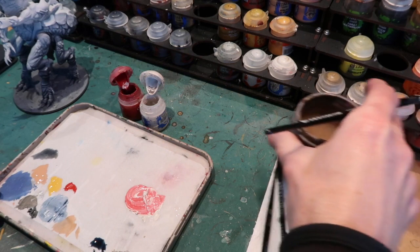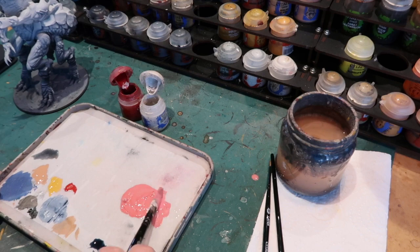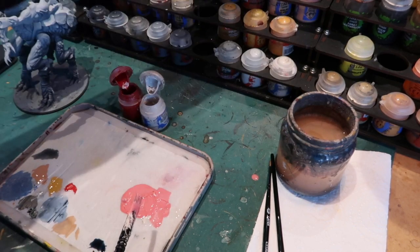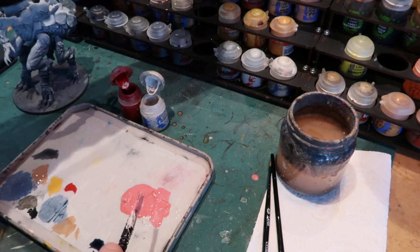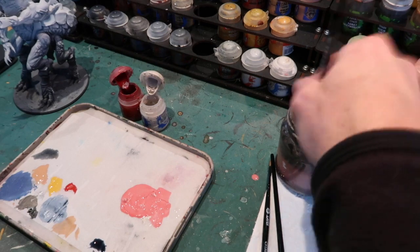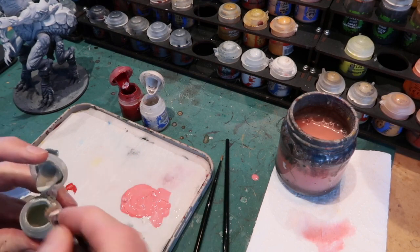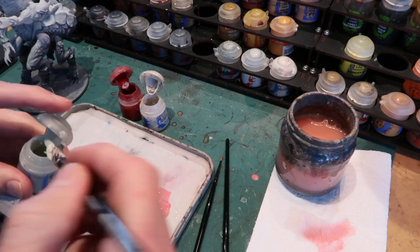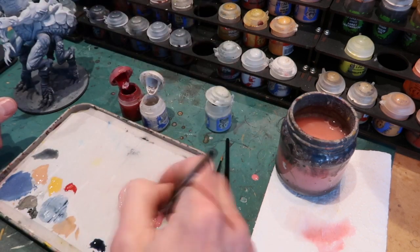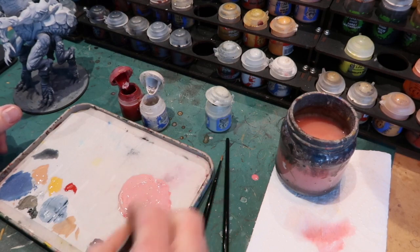The mix is coming out very pink and quite red, so not too happy with that. I might add another color just to make it a bit more interesting. I'll throw in some Deep Kin Flesh to make it a bit more of a fleshy color. Of course I'm mixing plenty of water with my paint to make it flow on nicely onto the figure. And that's a bit of a better color — it's not quite so red.